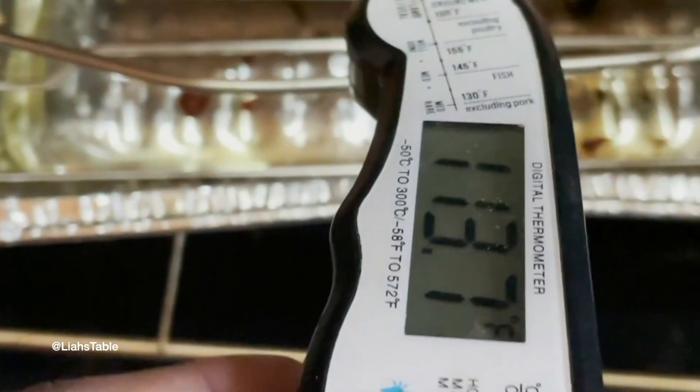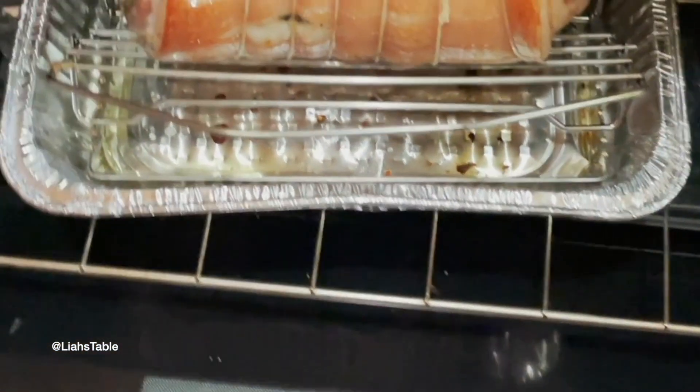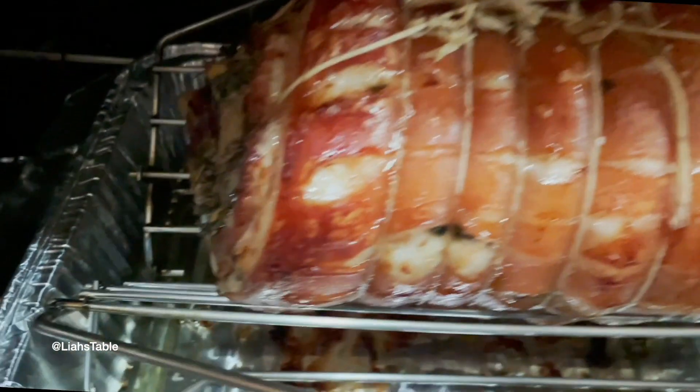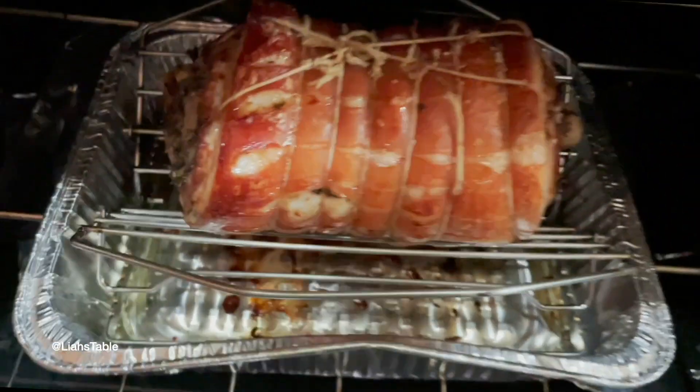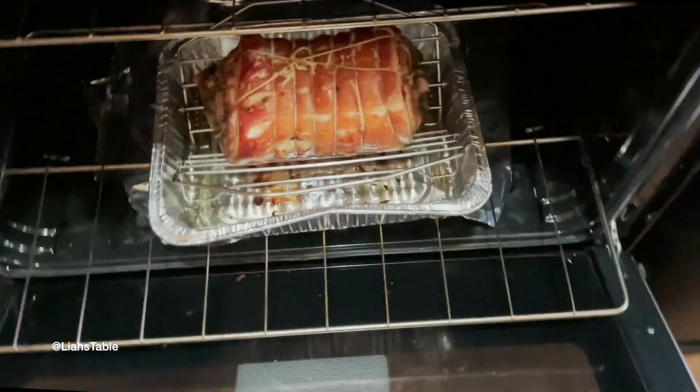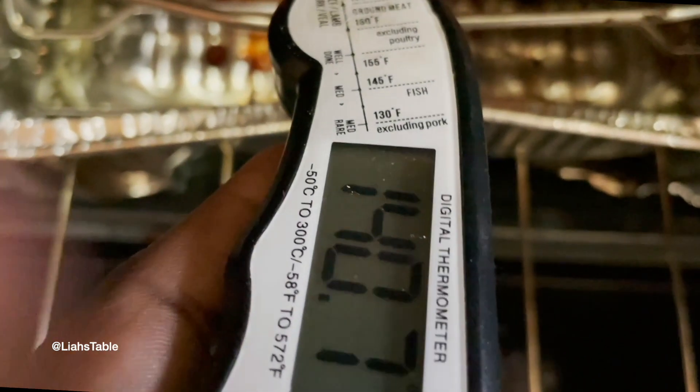You want it to reach an internal temperature of about 160°F — once it cools it'll get to about 165°F. So it's looking good so far. About two hours in, I upped the temperature about 20 degrees to around 370°F. It took a total of three hours. I'm checking the internal temperature again because it's getting close, and you don't want to overcook it.